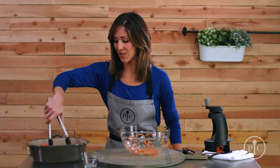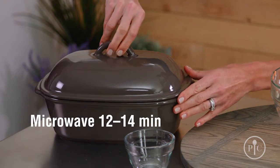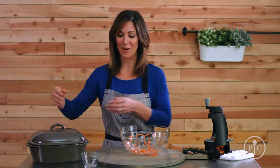What I love about this recipe is that there's no standing over and stirring. Pop it in the microwave for 12 to 14 minutes on high, and while it cooks, we're going to make the barbecue sauce.